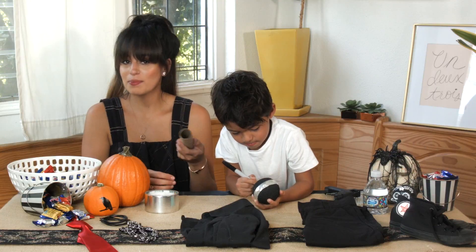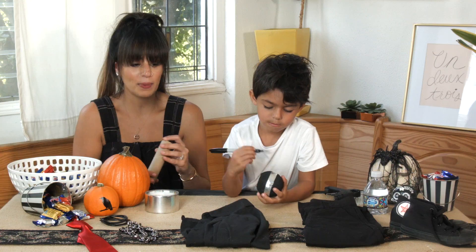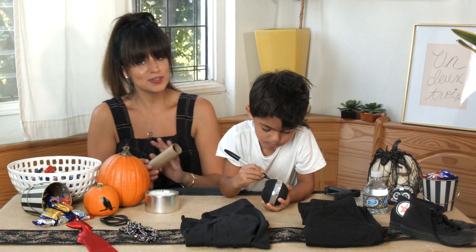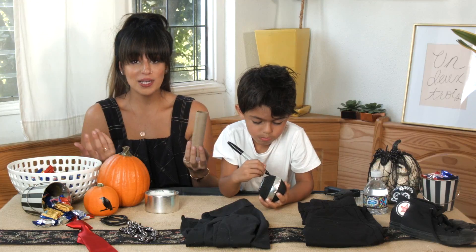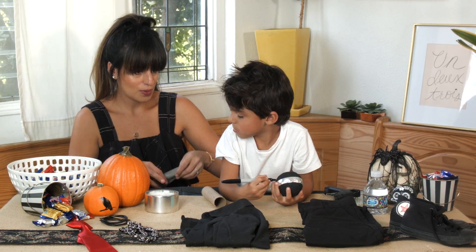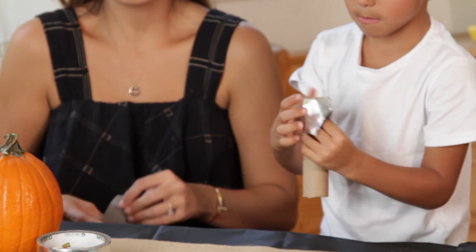To make the microphone you'll need a cardboard tube, a styrofoam ball colored black with a Sharpie or acrylic paint, duct tape, and a hot glue gun — which only you should use, not the kids. Once they're done, put the ball on the mic with the hot glue gun. I've pre-cut some tape that Lucas can use, so it becomes a really fun mic for the costume.